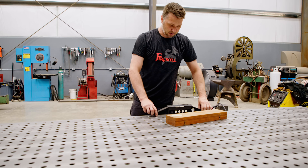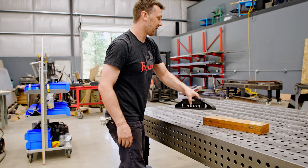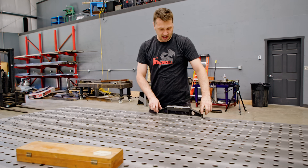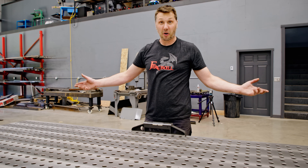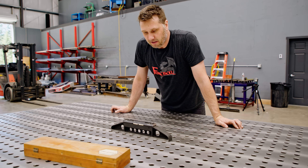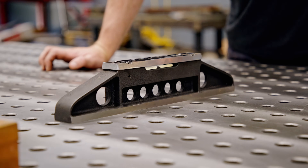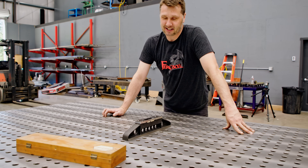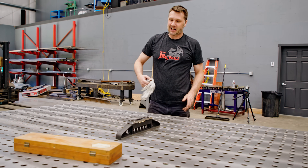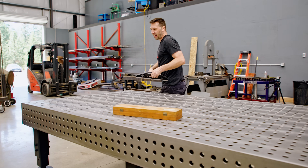We can check this way — man, we are getting this thing dialed. That table is dialed in. So nice to have a nice rigid table. This side's perfect also. We should be able to check it anywhere on the table — even in the middle we're good. We're within a thousandth of an inch. I just have to chuckle because this is just insane for a welding table. It just goes to show you — you can have it if you want it, you don't have to sacrifice.